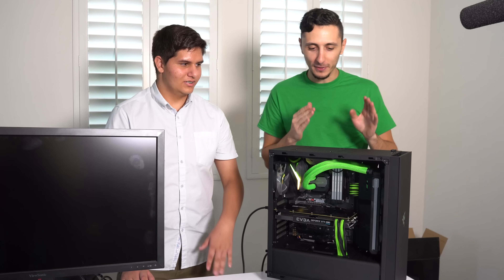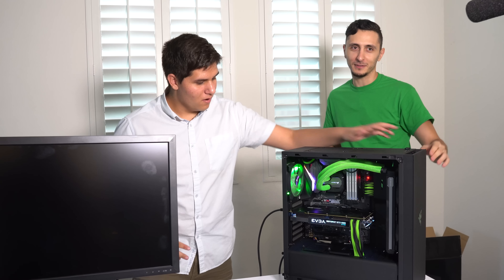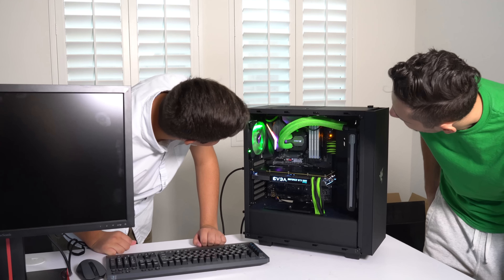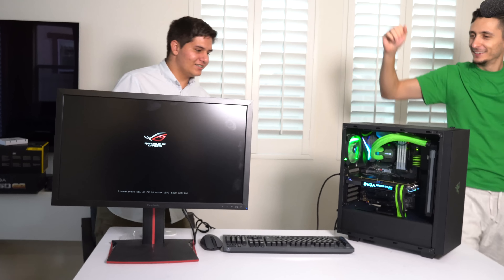Do the honors - countdown. One, two, three. It works! Oh my God, look at it! Does it POST? Take a look at the monitor - we got motherboard, baby! Yes! Oh my gosh.